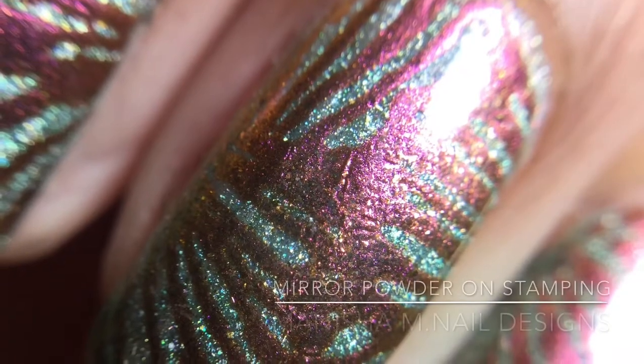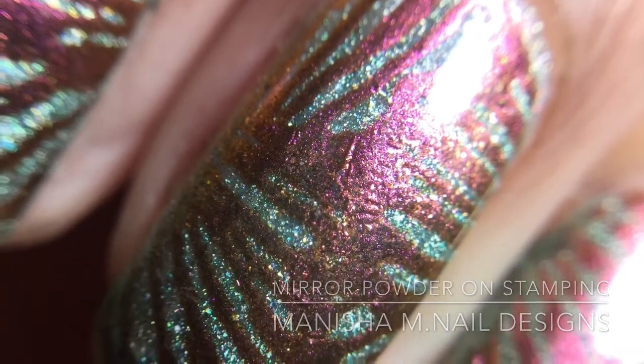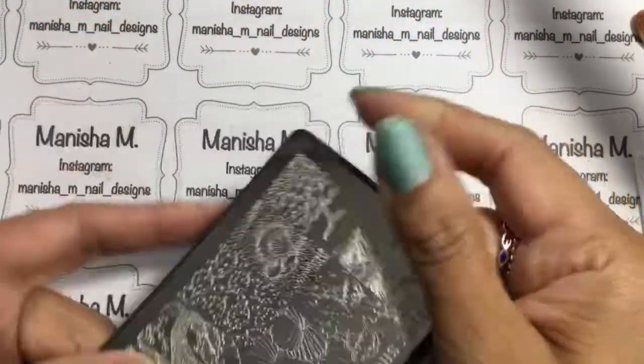Hi there ladies, it's Manisha here and welcome to my channel. I'm back today to share with you another nail art design.